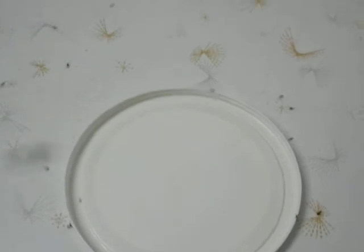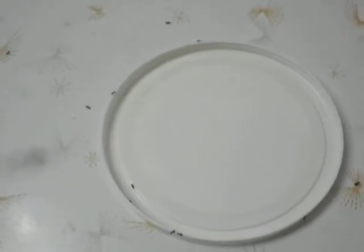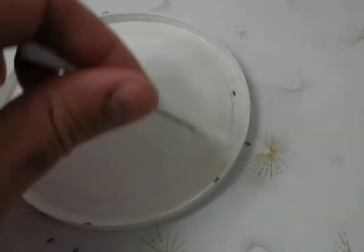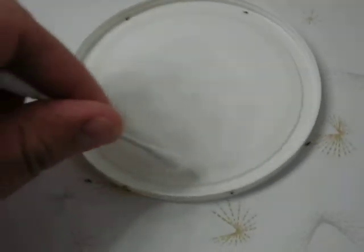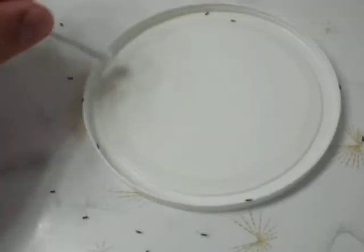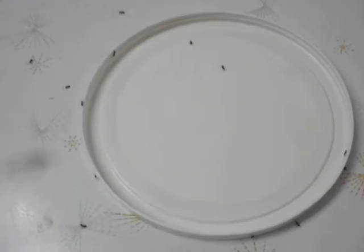Take a little lid. I recommend doing this outside with rubber gloves in a spot where if it spills it's not a big deal. Take that Q-tip — you're wearing gloves — and dip it in that poison. Rub it right around the inside of this so that you've got a nice coating that will end up drying to kind of a yellow film around the outside. Then take a dab of honey in the middle.